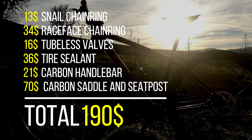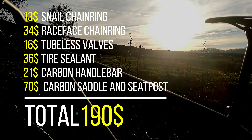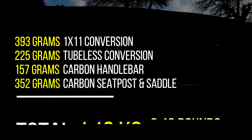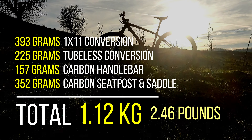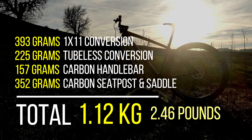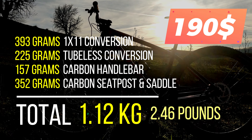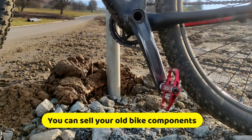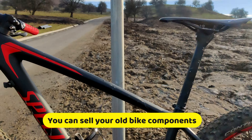Let's break down the costs of the entire operation. The total price of all components was $190. Putting all the weight savings together, I managed to shave 1.12 kilograms off my bike for only $190. On top of that, you can also sell the old components and get some money back.